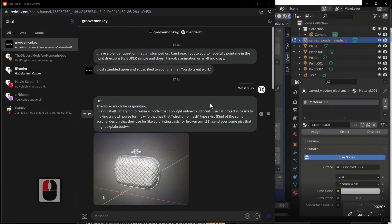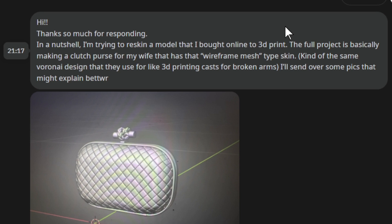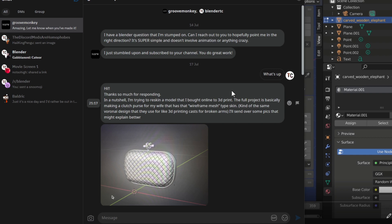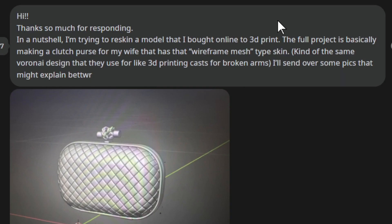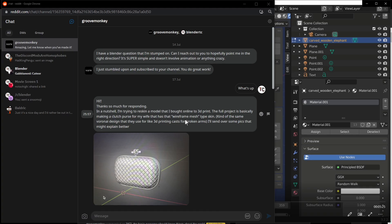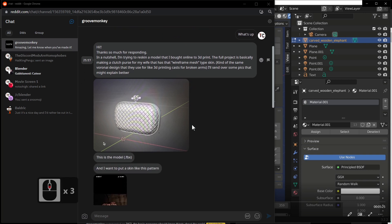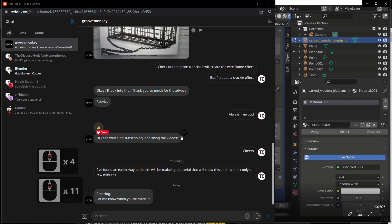Hi Blender fans and welcome to Blender TC. In today's tutorial, I've had a question from GrooveMonkey who says he's got a Blender question and he's stumped. He's trying to re-skin a model he bought from 3D Online and print it out — it's a clutch purse for his wife. What he wants to do is change it into a wireframe mesh and re-skin it, a bit like the picture shown here. So we're going to quickly and easily try to do that.